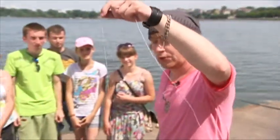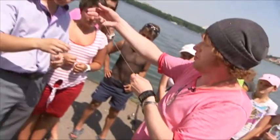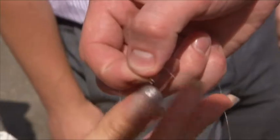Look, here I have an ordinary fishing hook that I've fixed on a thread. You should know much about fishing. Can you confirm that this is really a fishing hook? Is that right? Right. Make sure that it is sharp.